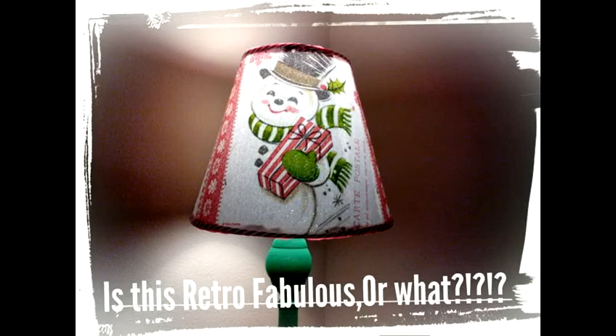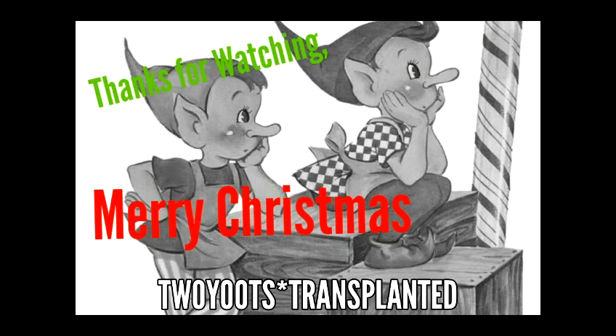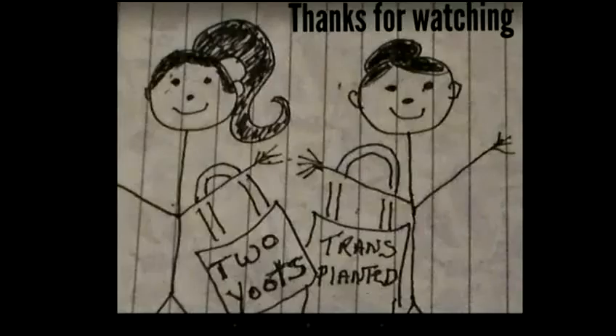Thank you for watching. As we always say here at Two Youth Transplanted: in this world of chaos, confusion, and heartache, God is always with you. If you're going to pray, don't worry, and if you're going to worry, don't pray. Happy holidays everyone, bye bye!